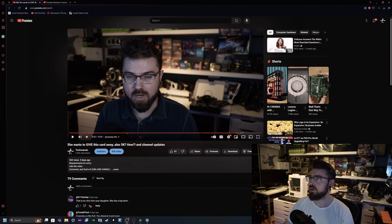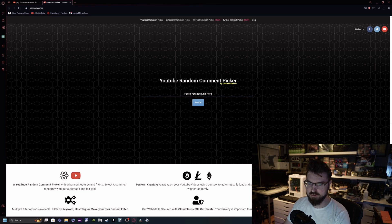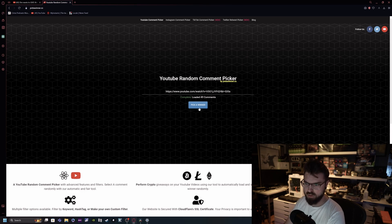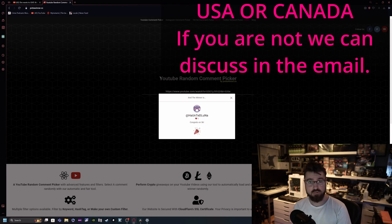I promised everybody one last thing — the winner of the 1650 Super from the last video. Going to random comment selector with 535 comments, no duplicates, no replies — 49 comments picked. The winner is Haunt de Luna. Congrats on the 5K, and congrats on winning! If you are in the United States, I will send the card out to you — just reach out to me at TaekwondoUSA at Gmail.